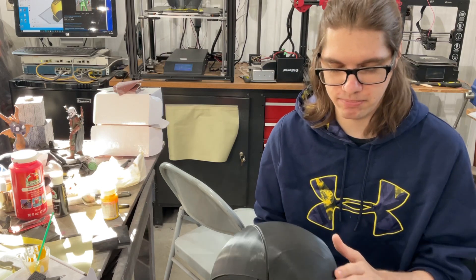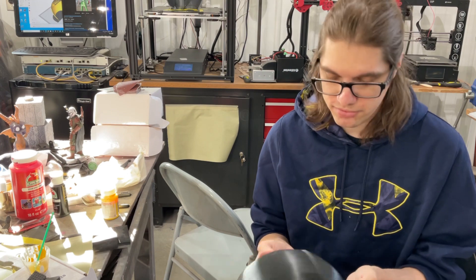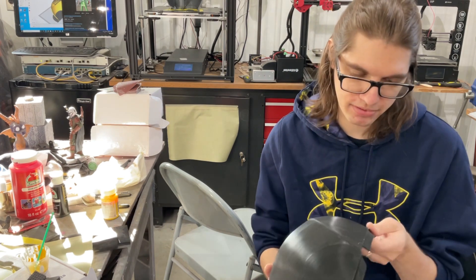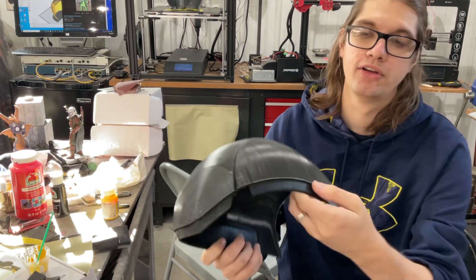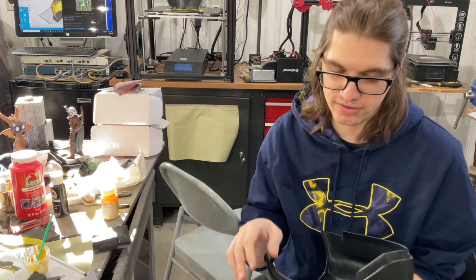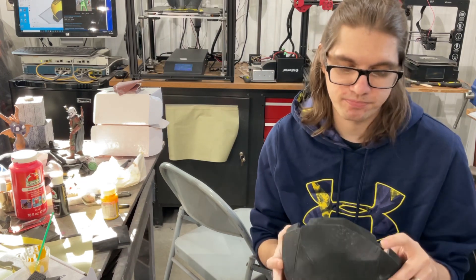So we'll fill this with some epoxy putty and sand it down. I also dropped this a good bit — I'm pretty sure it's split. Yep, it's split right here on the side. We'll glue it, weld the inside, and if there's a little bump or anything, we'll put some epoxy putty. But it's certainly fixable — nothing to get upset about.